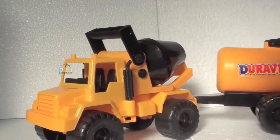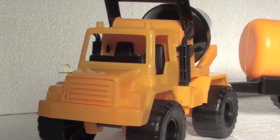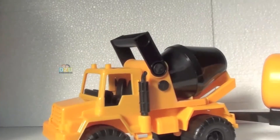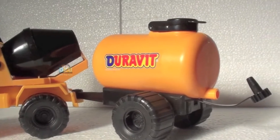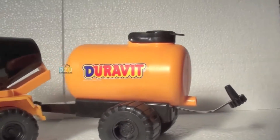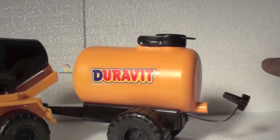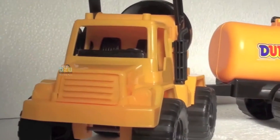Look at this — great truck, construction truck! It is not heavy, you can play with this very very well. Remember to put this back if you put water. Okay kids, hope you like it, see you next time!